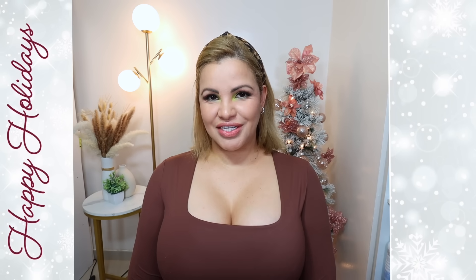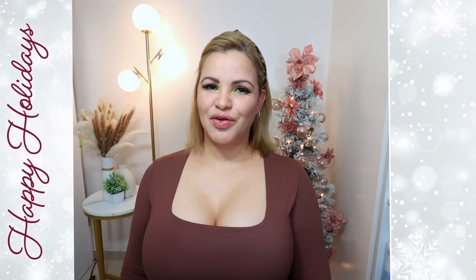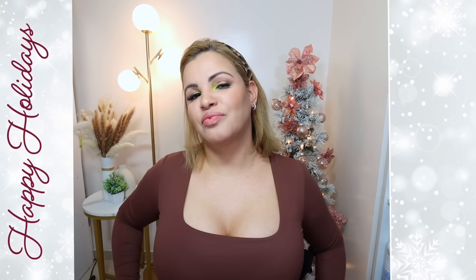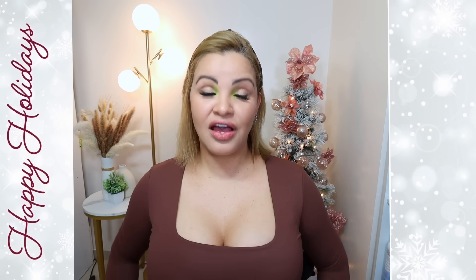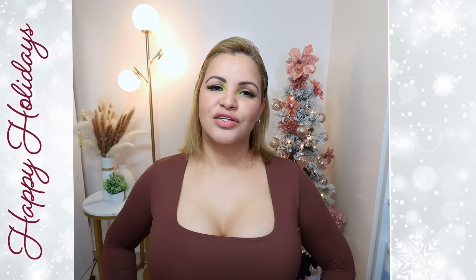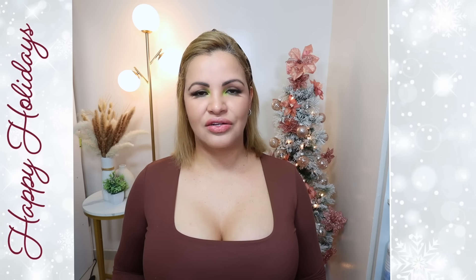So today's video — get excited — because we're going to be reviewing and trying on another IPL machine. You guys know I'm a huge fan of IPL hair removal devices because now with all the technology that we have, they are painless, and treating one little section once a week, in as little as eight weeks, you can be hair-free.